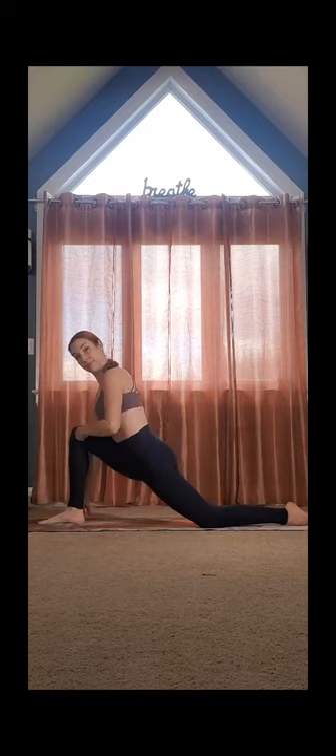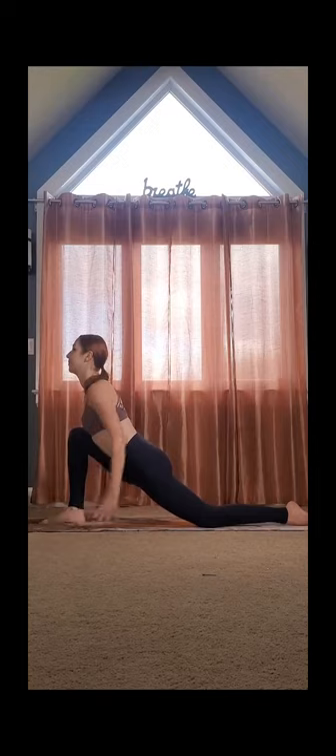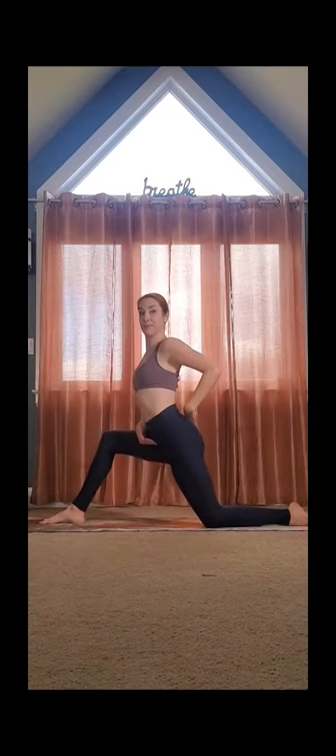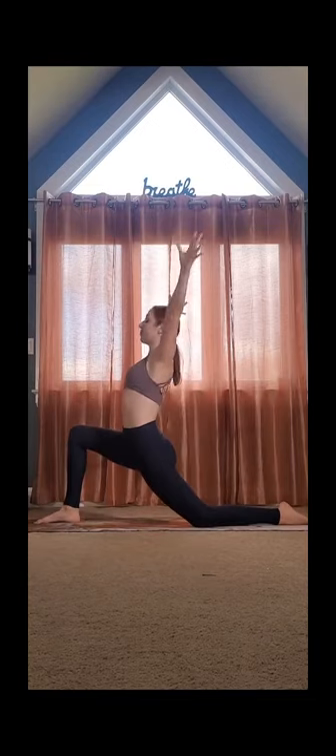Next, let's find a low lunge and stretch our hip flexors. Knee over the ankle, and then push into the floor to rise on up. Lengthen your tailbone down. Big stretch in here. Five deep breaths.